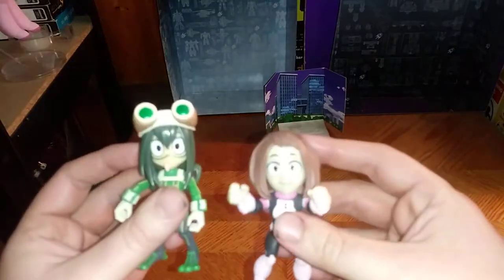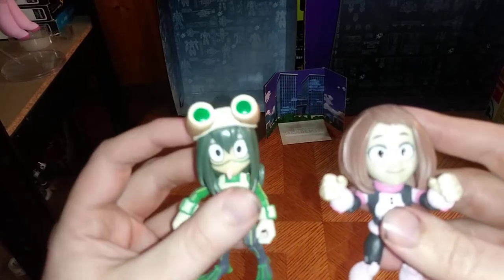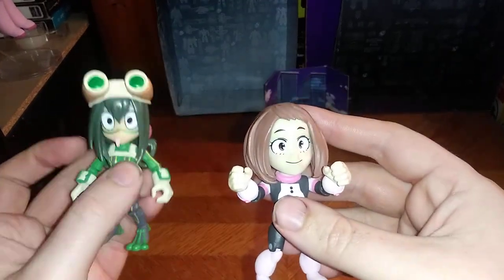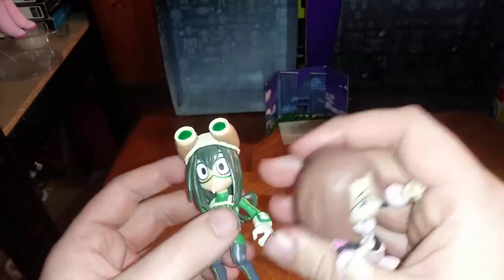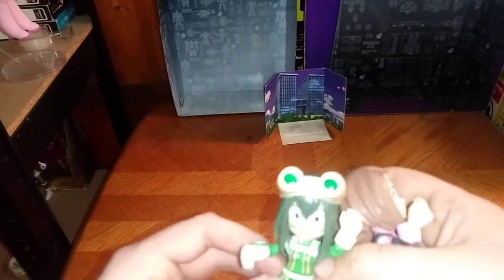Now for comparison, here she is with the short-tongue Asui, which we did review on this channel. And they look good together, if I do say so myself — really well sculpted and really well detailed. I love it.